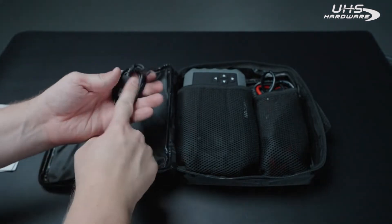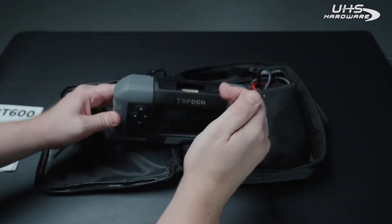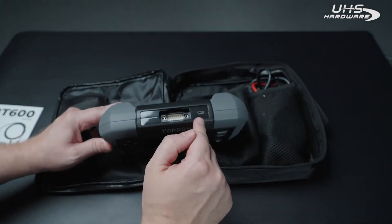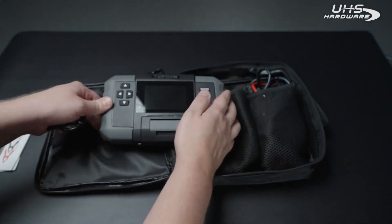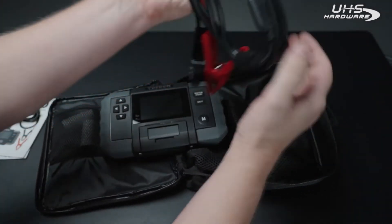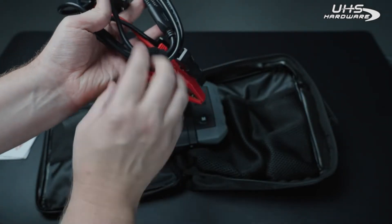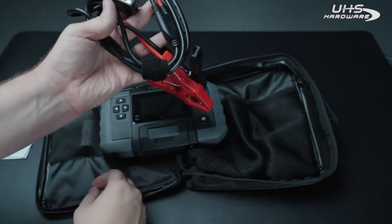You'll also receive a USB cable for the top of the unit to be able to update the firmware on a PC. And then finally your cables, which include a hook and loop strap to keep your cords nice, neat, and organized.